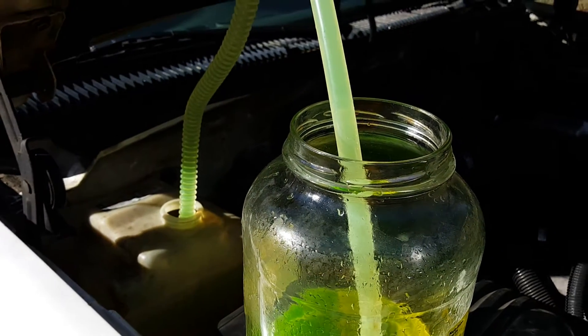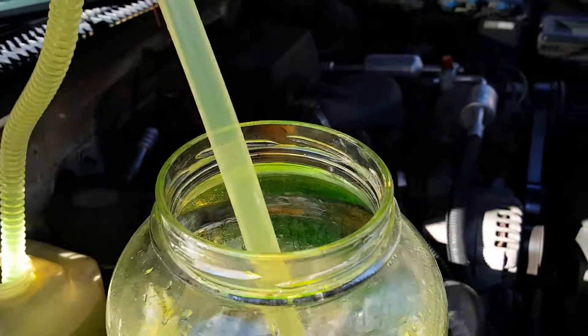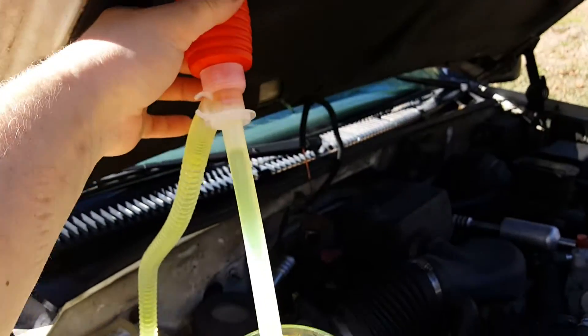Anyway guys, hope this helps. A five-dollar siphon is a great thing to have, especially when you're trying to get fluids out of your car or put them back in. Have a good one — thumbs up, subscribe, share this, and stay tuned because I'm going to have more great videos coming up. Thanks guys.